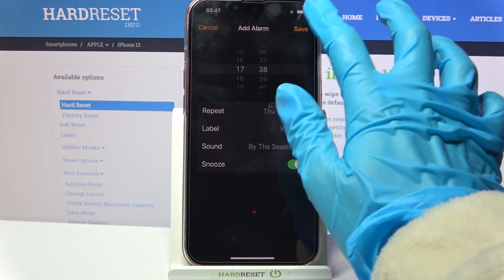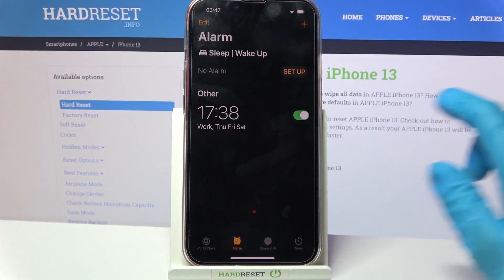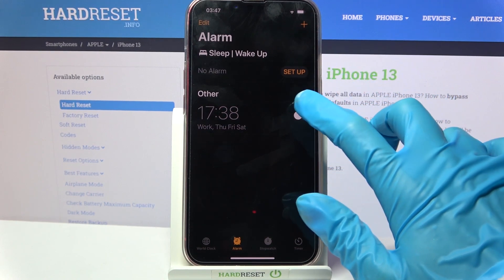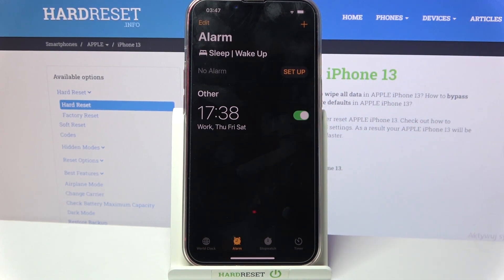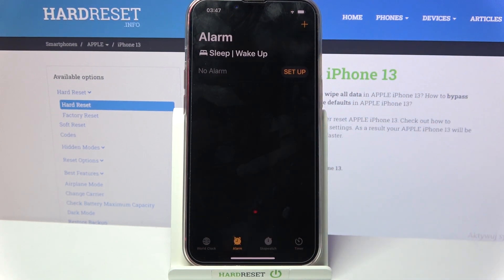Then save your alarm by tapping at the top right corner. As you can see, mine was successfully added. You can turn it off completely by tapping on the switcher next to it and turn it back on the same way. If you wish to delete your alarm, click on it, select Delete Alarm, and as you can see now it's gone.